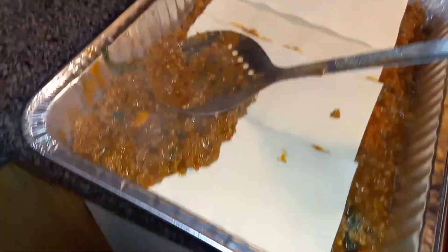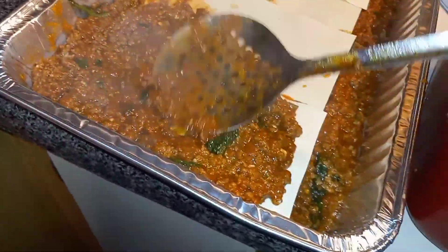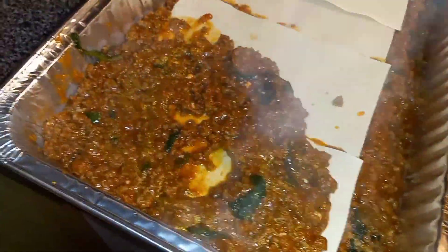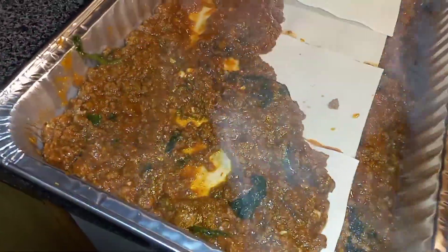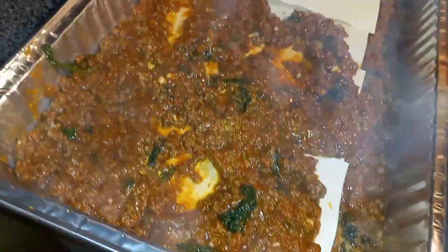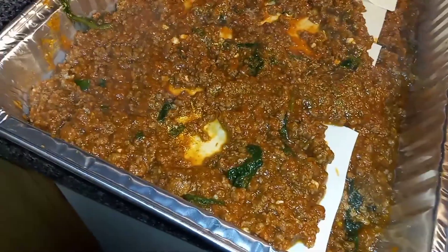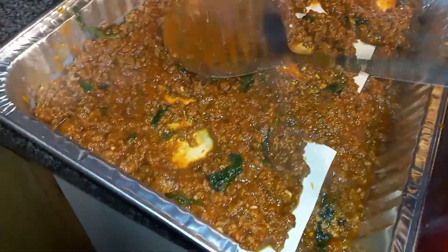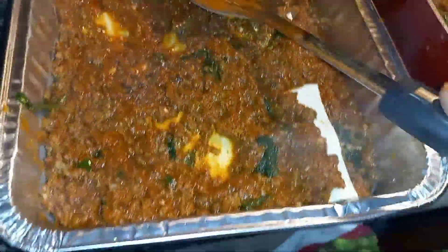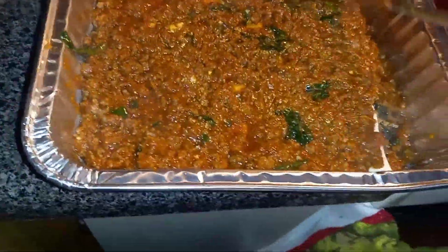As you can see, I'm putting another layer. When I put this layer, then I'm gonna put the cheese and start getting it cheesy. That way I can throw this in the oven and everything's gonna be on point, cooked right, and scrumptious. By the way, this pan is going to feed about five to six people, depending on whether they go back for seconds.